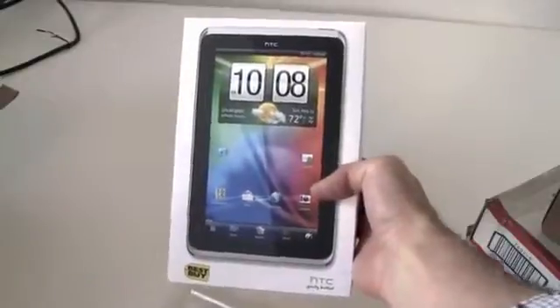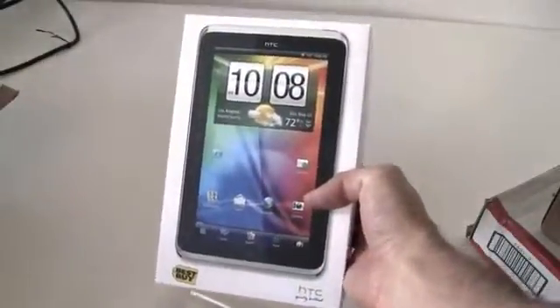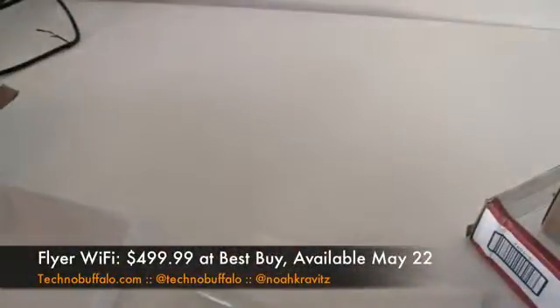This is the HTC Flyer. Best Buy's logo on the box — HTC and Best Buy bringing this thing to market. In the US, this is the Wi-Fi version. It's got the 1.5 GHz processor. It's Android with HTC Sense — not Honeycomb, it's Android 2 with HTC Sense, but with heavy modifications via Sense. Lots going on there.